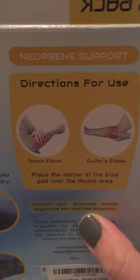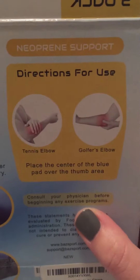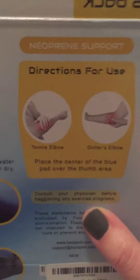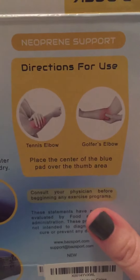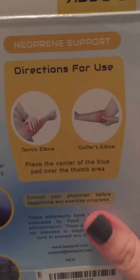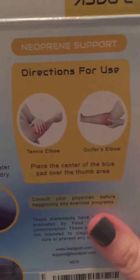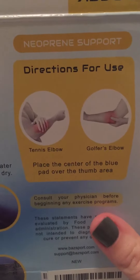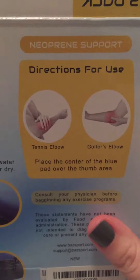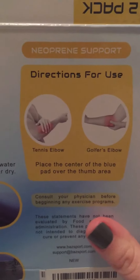It's good to go to the doctor to make sure it is tennis elbow or golfer's elbow that's causing the pain before you use this. Because if you happen to have radial tunnel instead of tennis elbow, wearing this could actually make it worse.